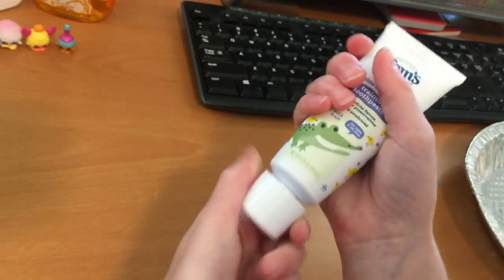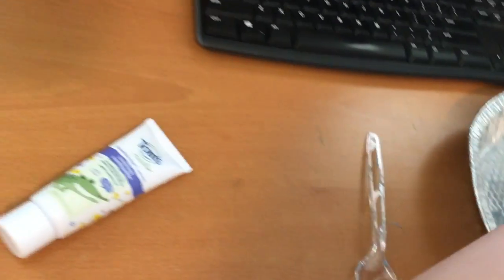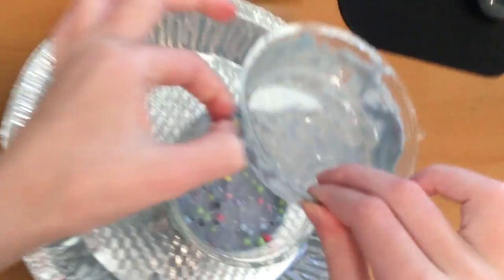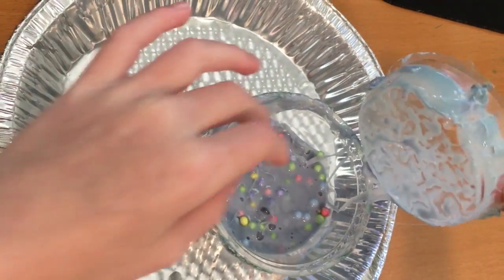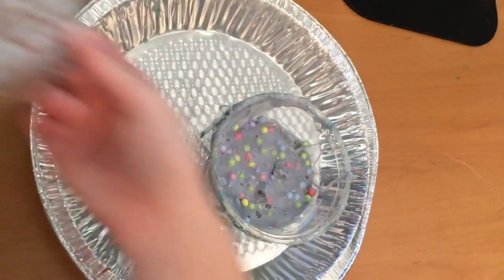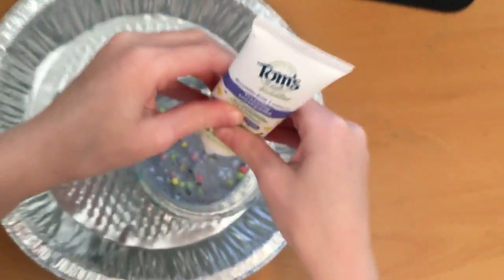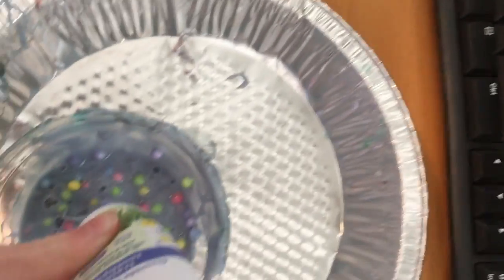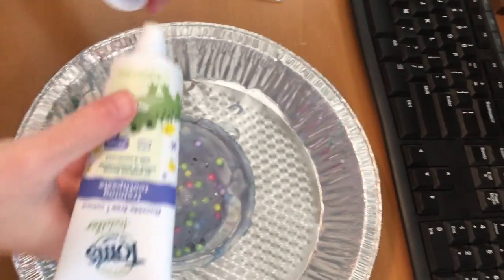I think the worst is the toothpaste, and I am actually very scared about it — probably people will be scared about it too, maybe even a bit more than me. But we're gonna add it. Let's do one more little bit — that's good. Time to put the cap back on. You guys, it might make it smell a bit good.